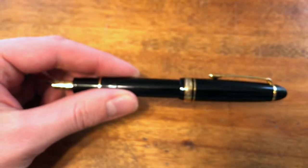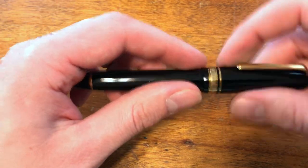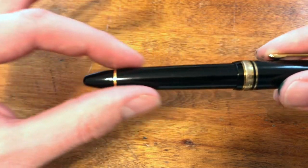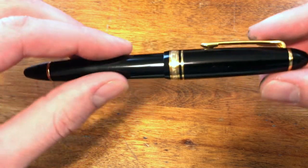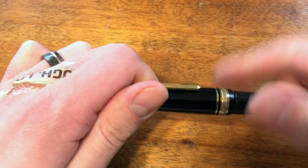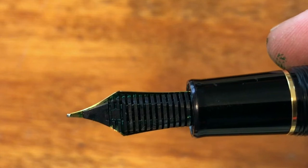Overall, the design and feel of this pen is really nice. The shape — kind of a tapered tip repeated on the cap as well as at the top of the barrel — gives a nice continued shape throughout the entire piece. The feed is just a standard black feed.